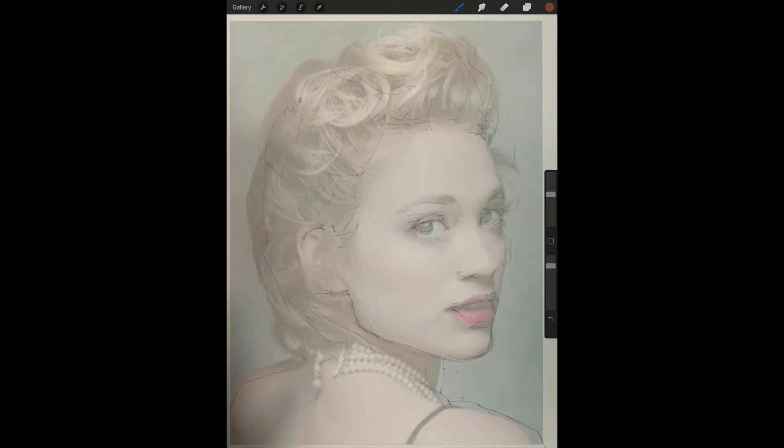Once you have things lined up, you can begin to compare your sketch with the original reference photo. I can see some places where I'm off — I need to move the ears to the left and I don't have the hairline as large as it should be.